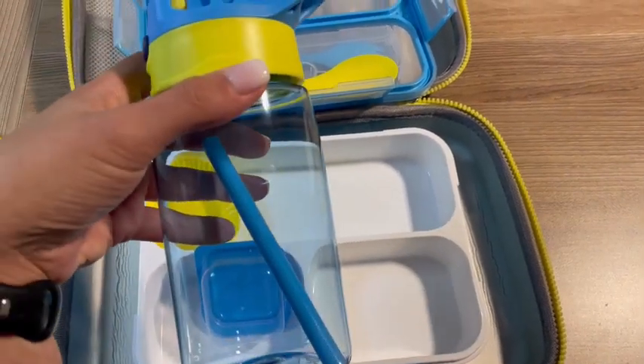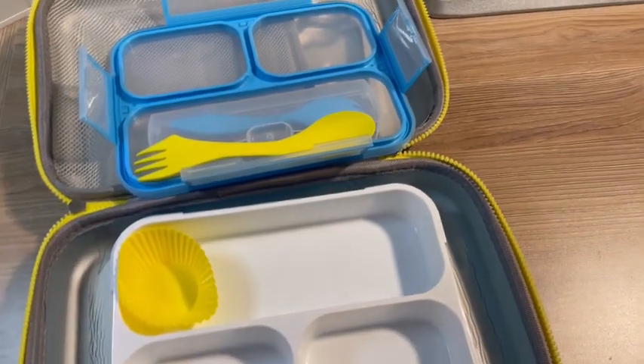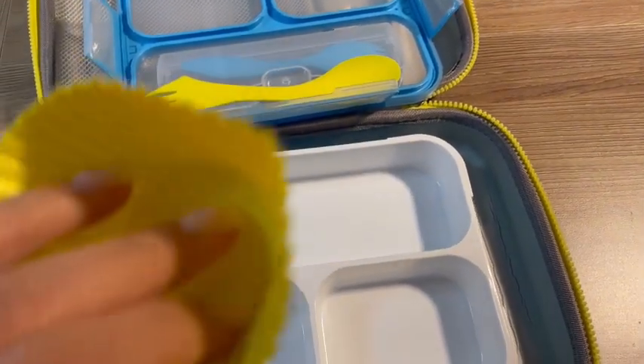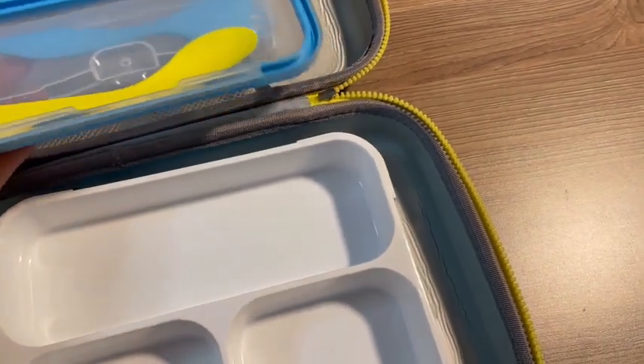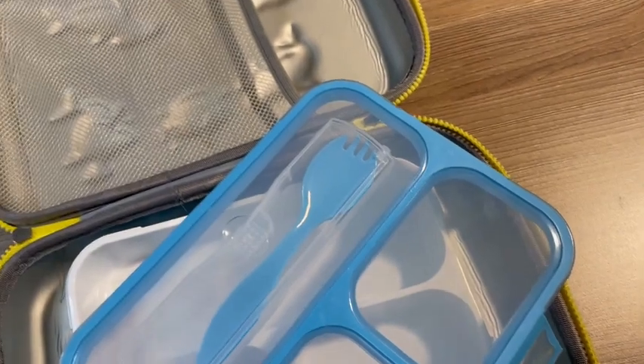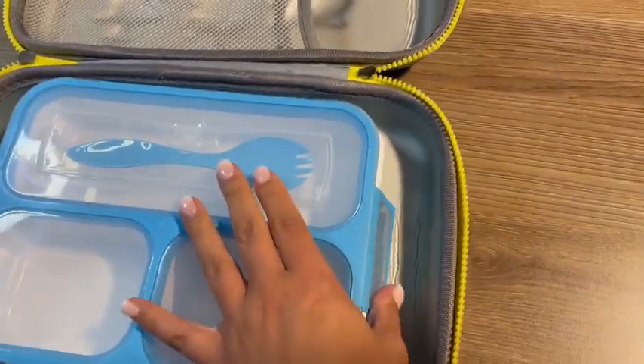It came with this water bottle with a straw, this little dipping container, this silicone cupcake holder, two sporks, and a little area for the sporks.